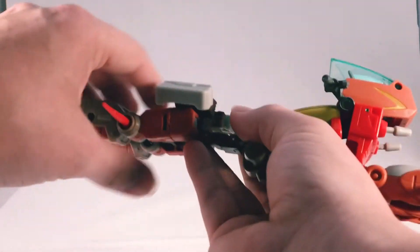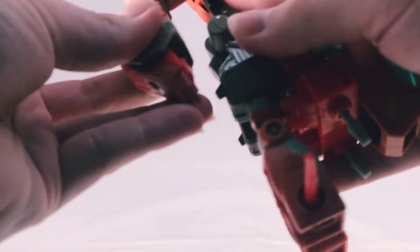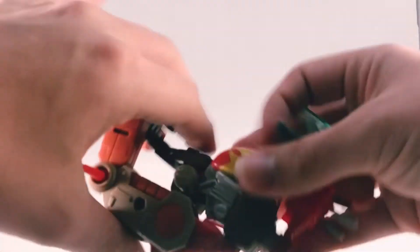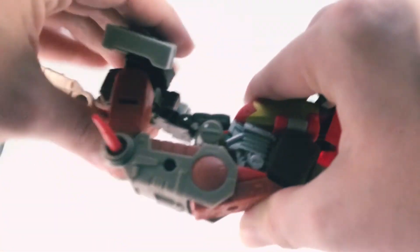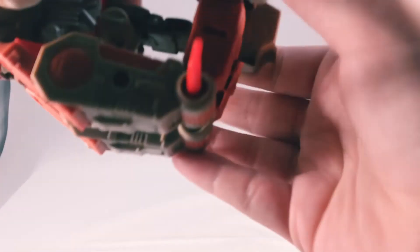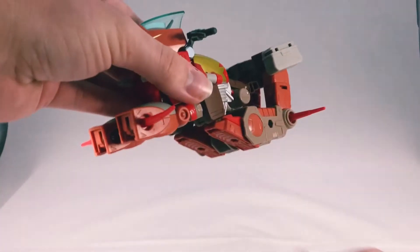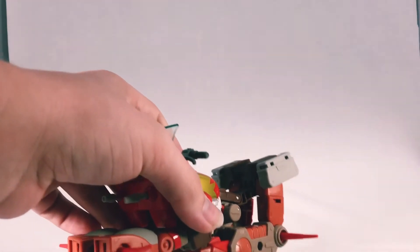For the back side, it's pretty simple. You want to take his legs and straighten that back side out. There are little ports on his feet — holes — you just kind of want to click those in. Like so, same with the other side — hear that click. Then fold these down, giving that nice curve.